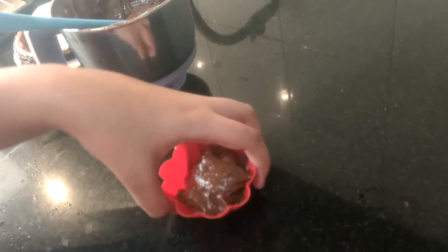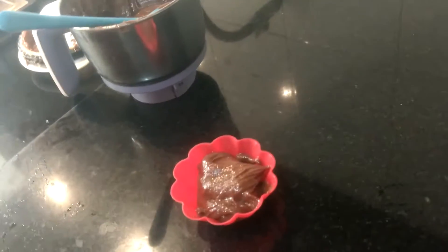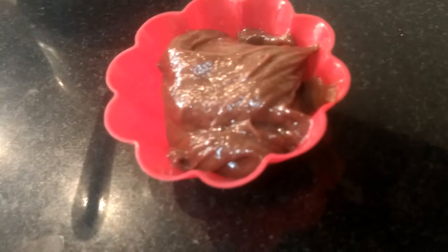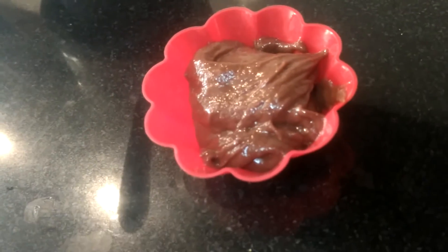That's enough. We want it to be like a sorbet — and if you know, sorbets are a little soft, like a paste. Thank you guys! Please like, subscribe, share, and I will see you in my next video. Bye!